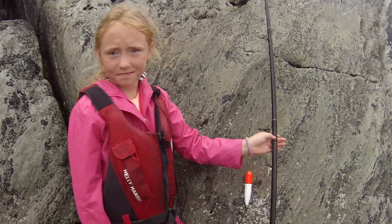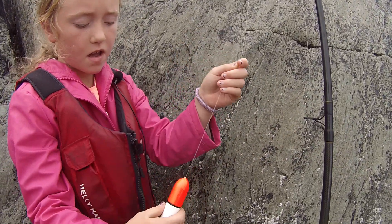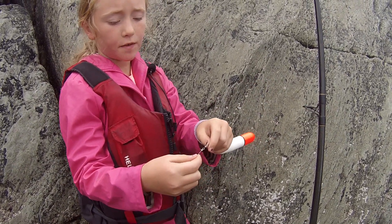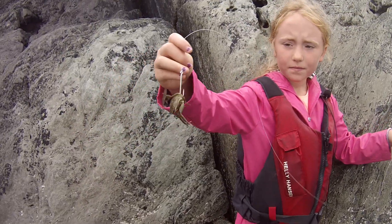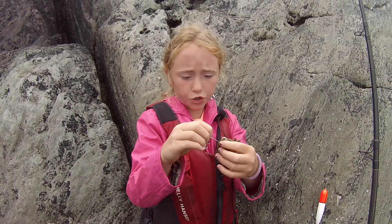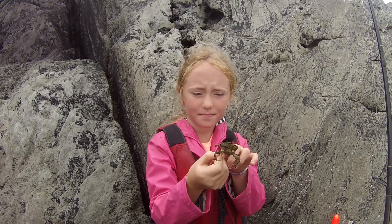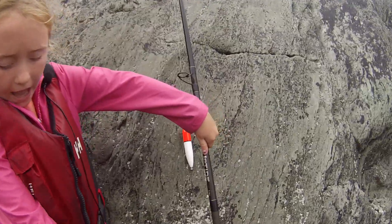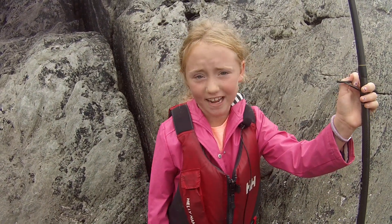Here are my rods. We will have a line stopper, a float, a circle weight, a swivel about three feet, a 2/0 hook, and then we have a lovely hardback crab. We have a grey uptide rod, a Penn reel, and Terry also gave me this rod. I hope I catch a fish on this, Terry. Thank you.